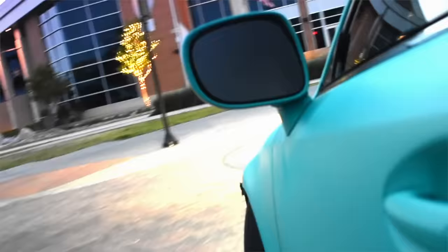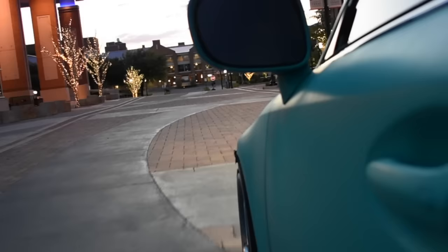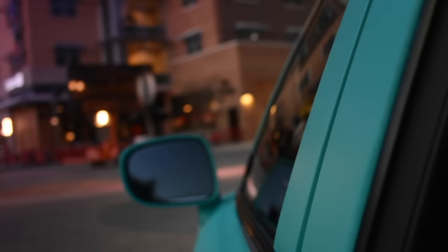The good thing about Plasti Dip is that it's not permanent, so I'm not stuck to this color. At any point that I'm tired of it, I can just remove it and go back to my black car. That's something I really like about Plasti Dip — it gives you the ability to change your car's color, and once you're done with it, go back to the original color or Plasti Dip it a different color. That's pretty cool.